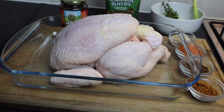Hi guys, it's Jody, welcome back to my channel. Today I'm gonna make a whole jerk chicken. So this is my chicken right here, it's a large chicken. I already washed it with some lemon juice and some lime juice.